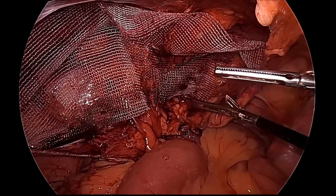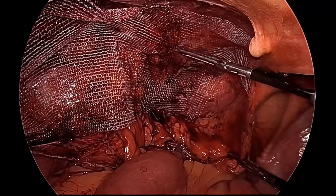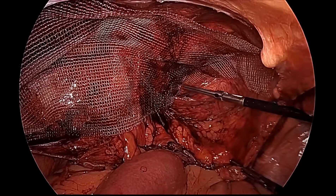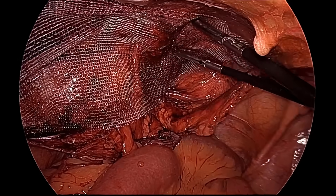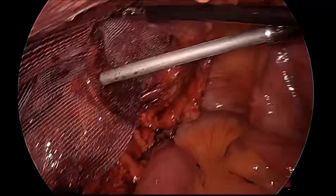The mesh is now spread. We will fire one tacker over the Cooper's ligament completely inferomedially, and another suprolaterally over the arc of the transversus abdominis. You may also use a suture to fix it, but in this case we are firing the tacker.